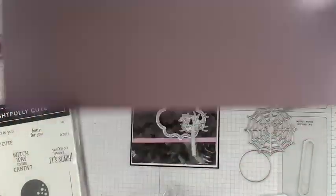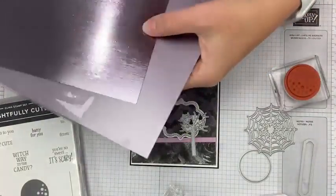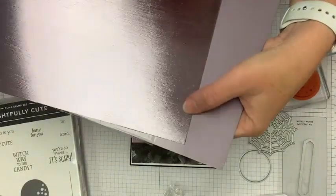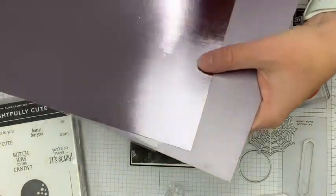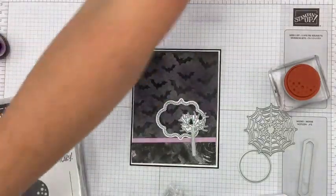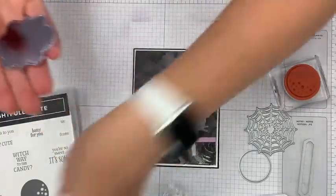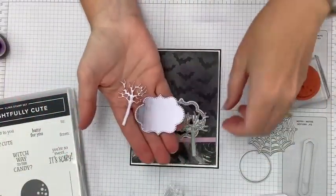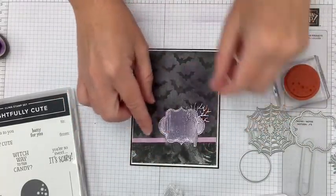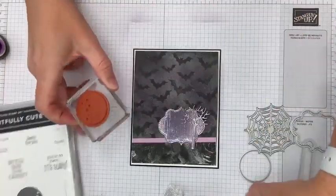We're going to do our die cutting from this gorgeous silver foil specialty paper. It comes in three different patterns per pack: straight silver, a smooth slightly-purple color, and a grained brushed-metallic look which I love. We're going to die cut from the brushed metallic with our shapes. I have the frame piece and the tree — both die cut. Isn't that texture fun!